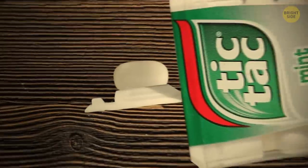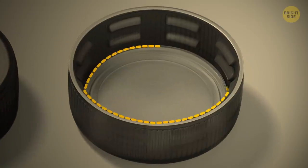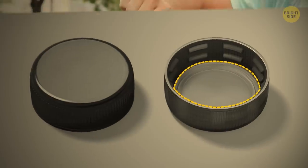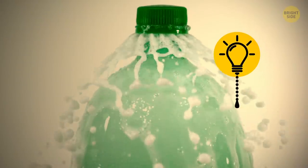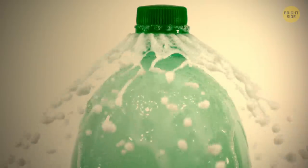The tiny plastic disc under the lid of your bottle of soda is not there as part of some competition. It's actually what keeps your drink fizzing. While the cap stops the liquid leaking out, this plastic disc holds the gases inside. Without it, cola would just be sweet water.